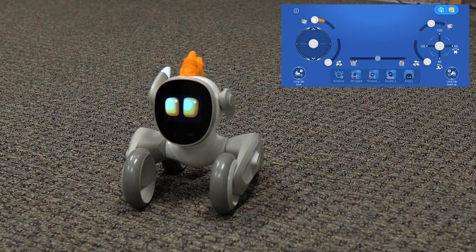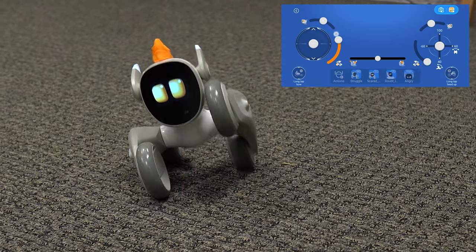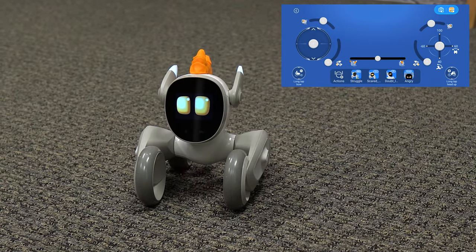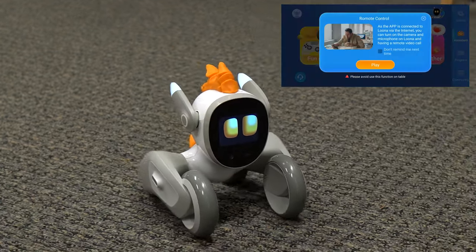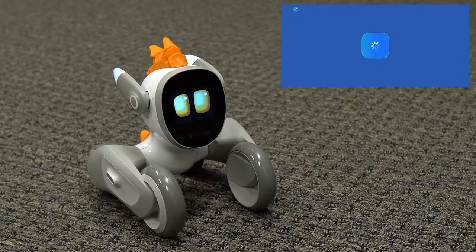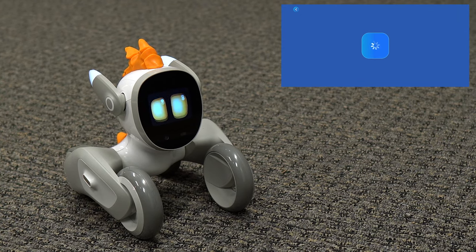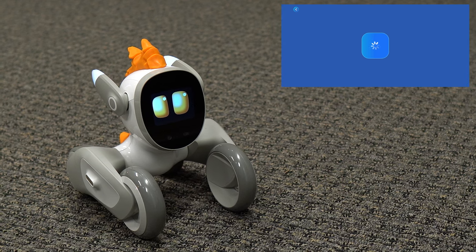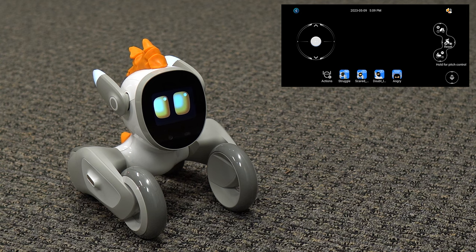Let's wiggle those ears again. Get that paw. All right. Now let's see here. Let's go back into remote control.